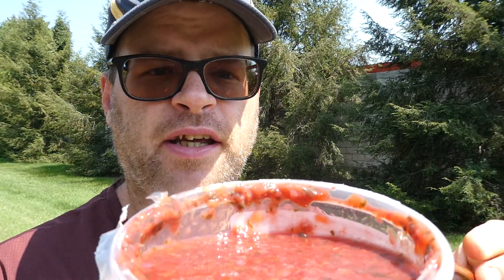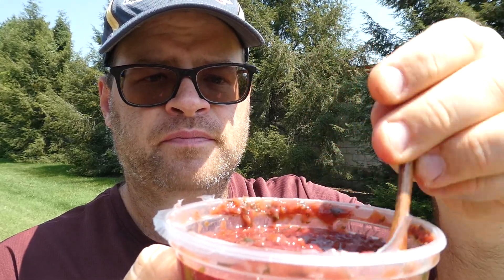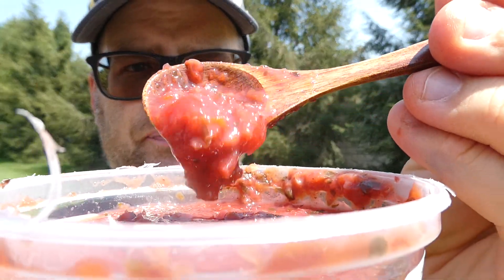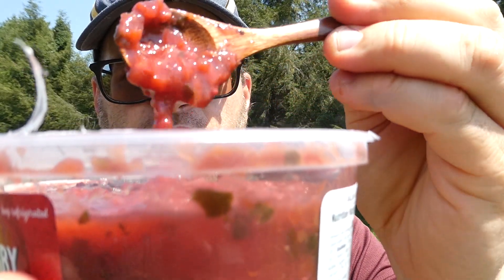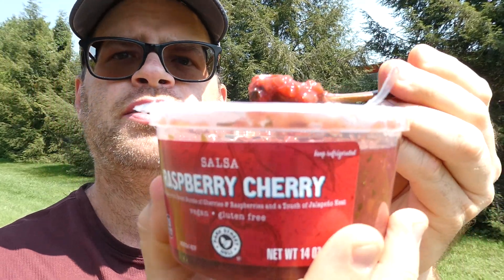Anyway, this is what it looks like. Looked pretty darn good to me. So here we go, let me get a nice spoonful of it — here's your consistency check. And here we go, from Aldi, their Raspberry Cherry Salsa.